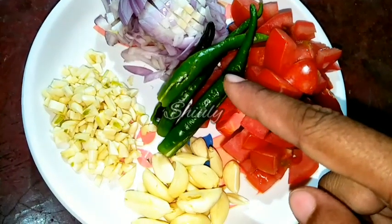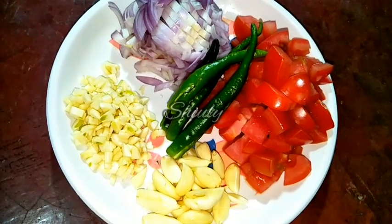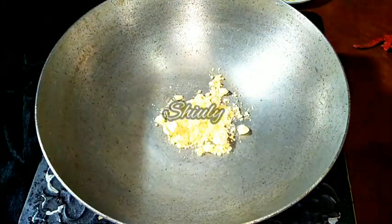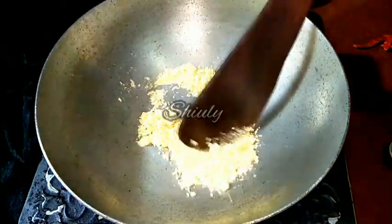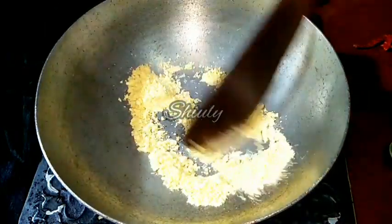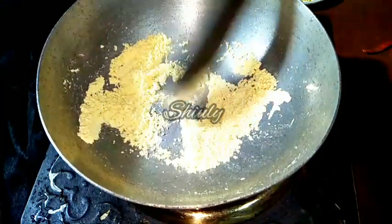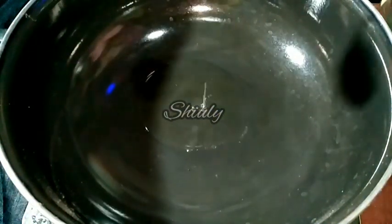Here are 3-4 green chillies, lengthwise cut. The rest of the things I am going to show you during the recipe. First I have taken a pan and now we have to roast 2 teaspoons of besan, that means gram flour. The heat should be on medium and it will take about 6-7 minutes. Now the gram flour is roasted very nicely, so I am changing the pan.